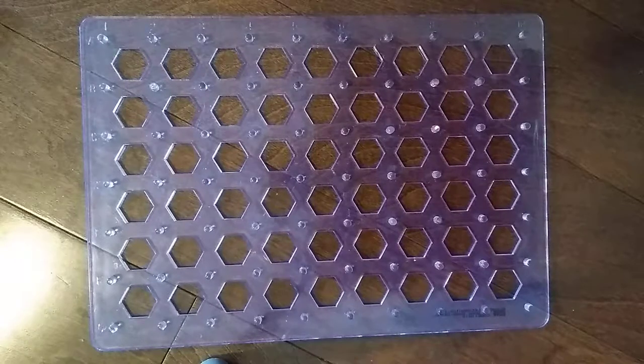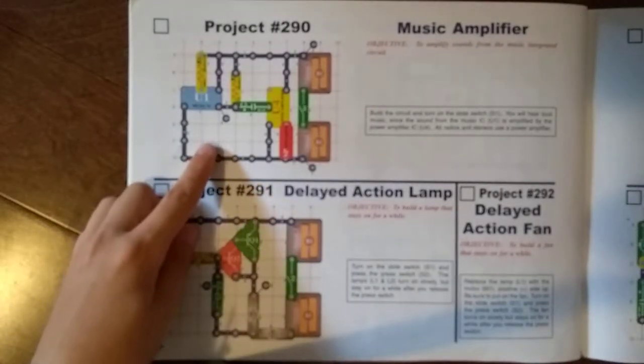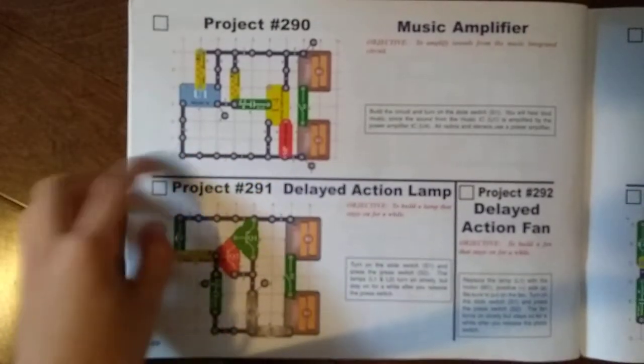Hey guys, this is Exploratorium and official, and welcome back to Snap Circuits Workshop 2. Today in electronic Snap Circuits, we're going to do the music amplifier — Project 290.